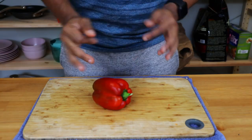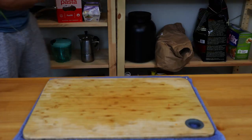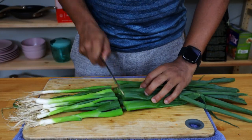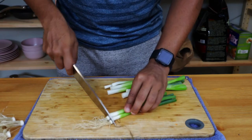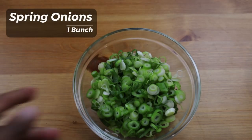Next, I have a red capsicum. I also have a bunch of spring onions — these will be cut. I'll separate the stem and leaf. First, I'll wash the outer layer. These will also be cut and used as a garnish.